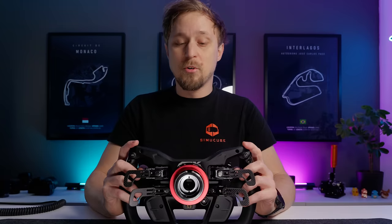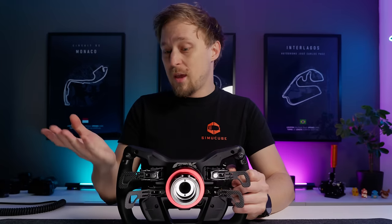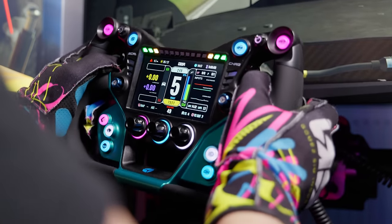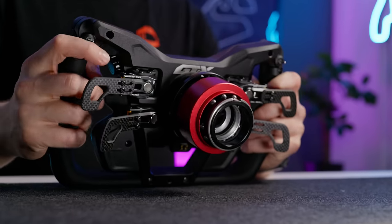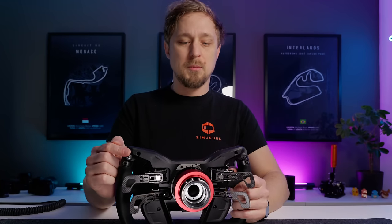These two momentary SPDT on-off-on buttons mean I can push each one up or down — that's two different button numbers per button, so in total I get four inputs. When I first took the wheel out of the box I thought they'd be in the way, but after using the wheel for a few weeks, it is good. I think this is probably the most clever solution for buttons at this position. Other wheels use extra shifters, which feel a little better tactilely, but that's only two inputs and adds significant weight and cost. These cost less than a euro each while delivering four inputs, and they're very convenient to use while driving — especially for brake bias or ARB on-the-fly adjustments. I think this is the best implementation of rear-mounted buttons yet.